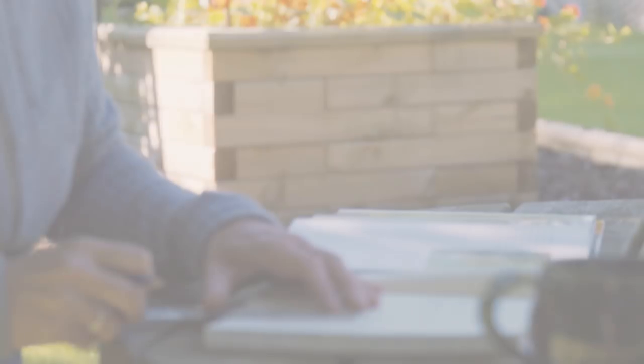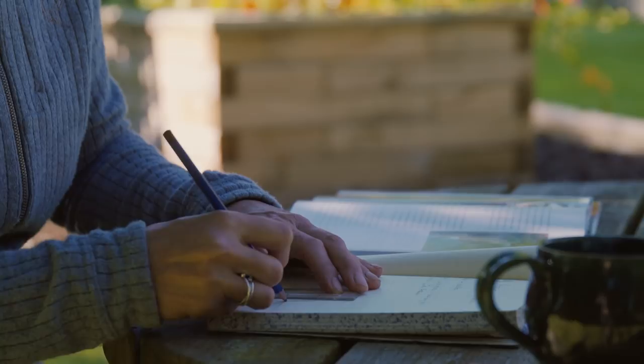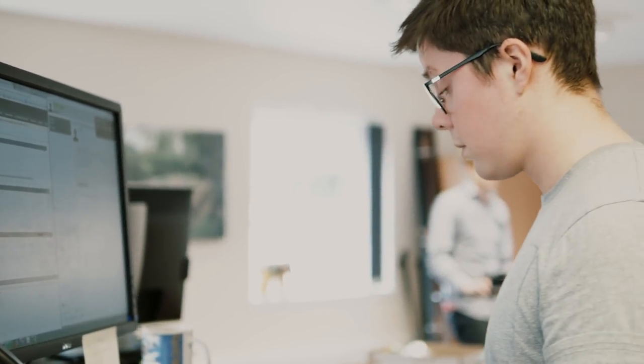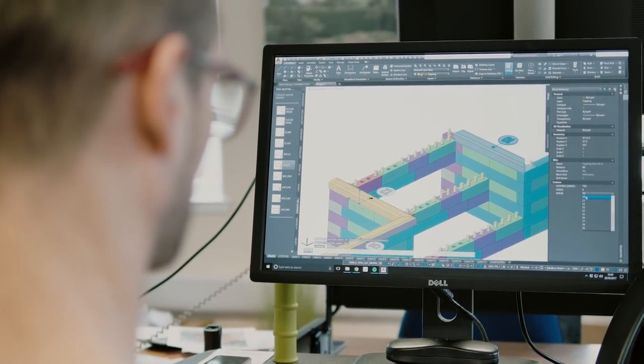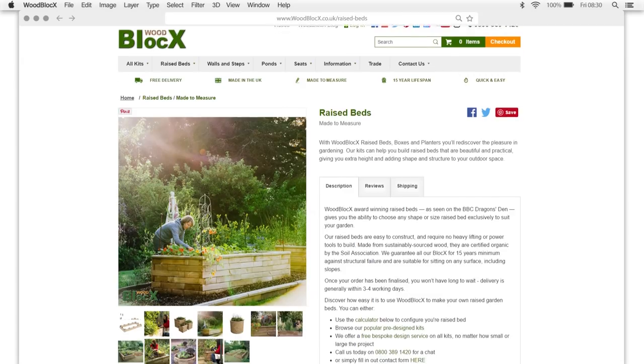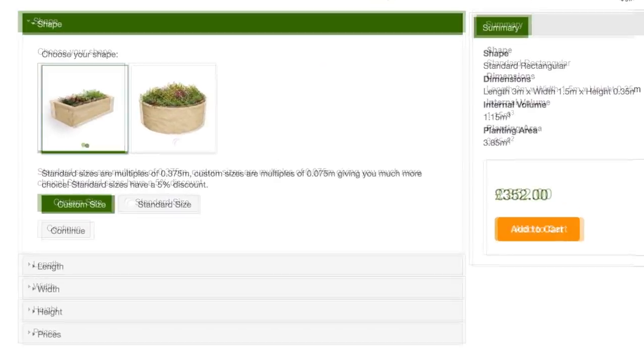Don't forget woodblocks offer a free design service so you can get a truly bespoke solution for your garden easily. Just give the team a call or send them an email with your ideas and they'll be happy to help. They also have an online custom raised bed calculator which lets you choose any size you like and order straight away.